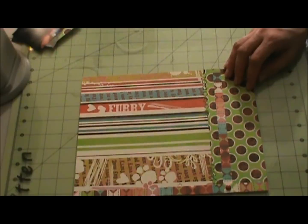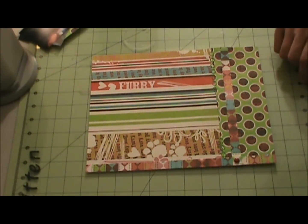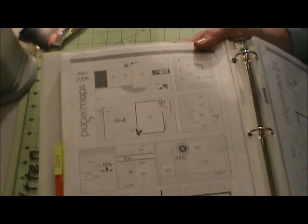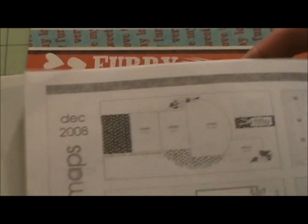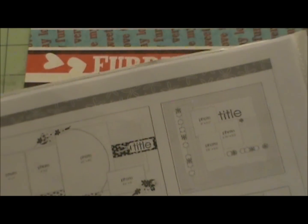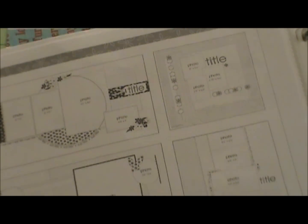My bulldog is probably going to end up bumping my camera. I was going to show you my page map - this is the one I had written down to do for skid loader versus tree, but I ended up doing the wrong one. So I'm going to use the skid loader page map for Dad's Kitten.